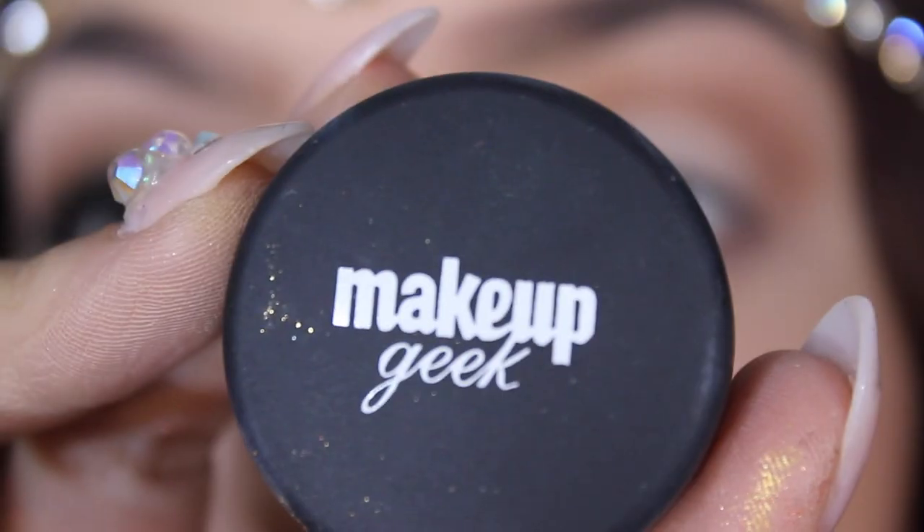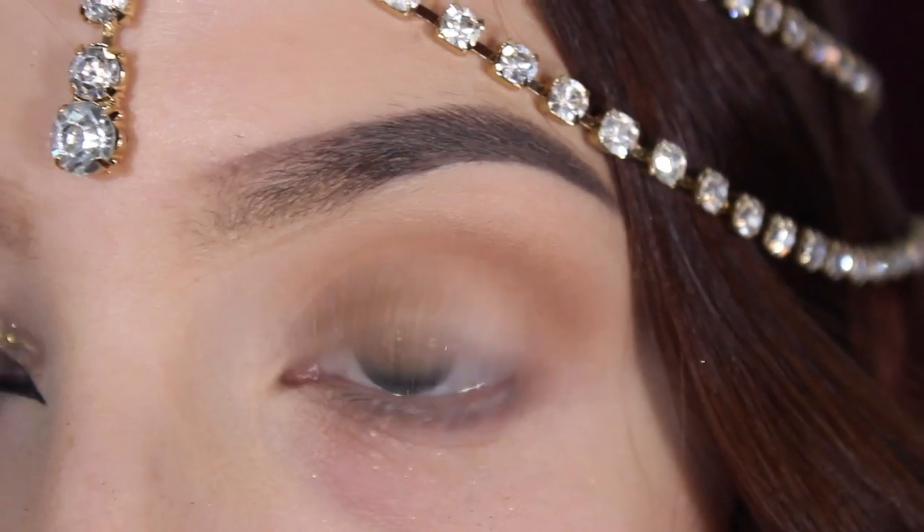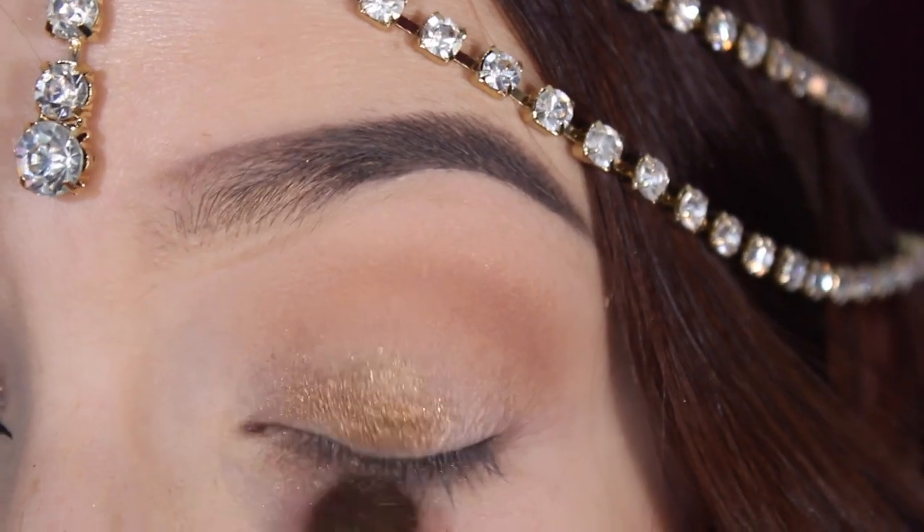Next, I grabbed my pigment in Utopia, which is like a golden olive with a lot of reflex, and I packed that all over my eyelid. I was concentrating it more on the inner half of my eye than the outer half.